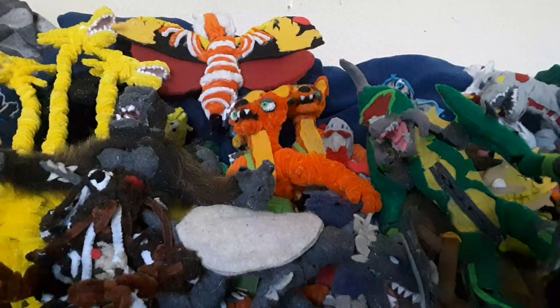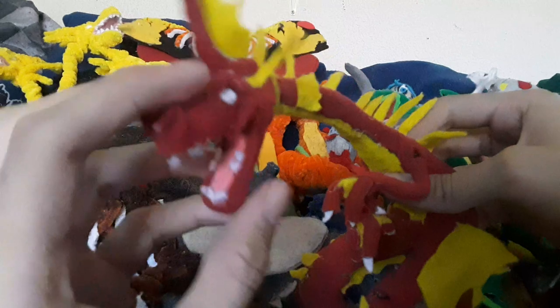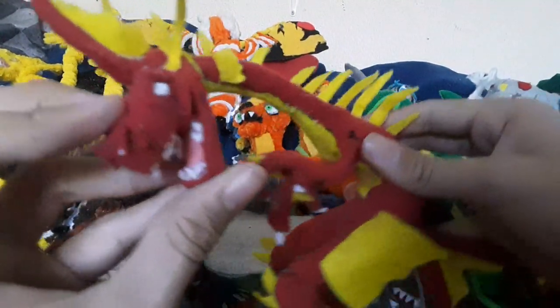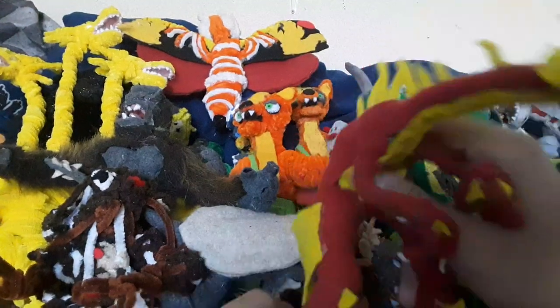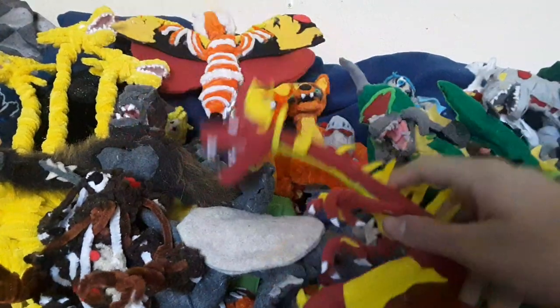And then we got Titanosaurus, another one of my own designs and another one of my favorites. I don't know why - I just can't hate him. Basically I just made him look like a serpent, snake, dinosaur-looking thing. He looks really cool, I really like how he turned out - he's like a big old version of Titanosaurus.